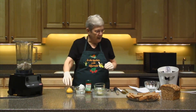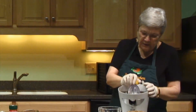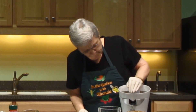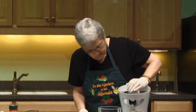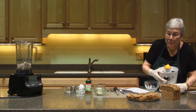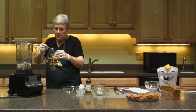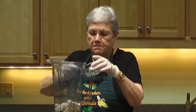Now we're going to add some freshly extracted lemon juice. I need a couple of tablespoons. I'm going to use the Citrus Star juicer — sure beats the old-fashioned way, but if that's all you have, that works too. I'll just add a couple of tablespoons of fresh lemon juice to my nuts and oil.